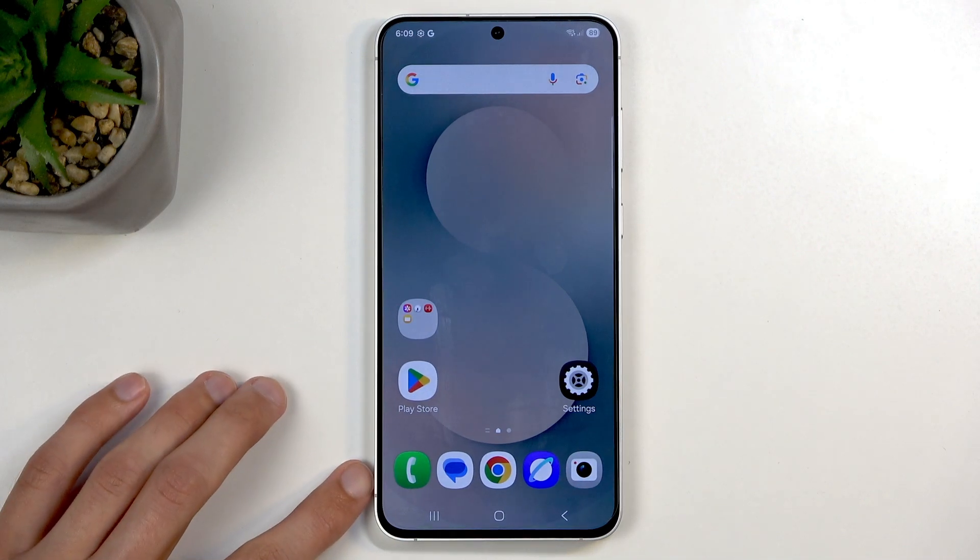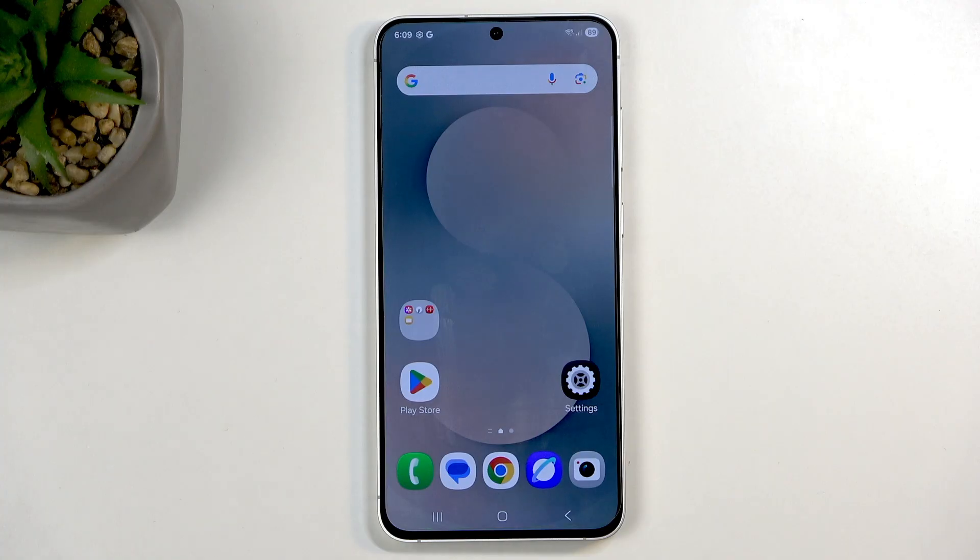Welcome everyone. On me is a Samsung S25 FE and today I will show you how you can capture a screenshot on this device.